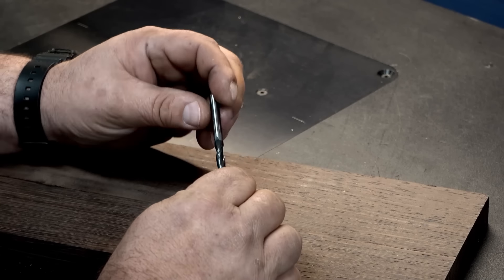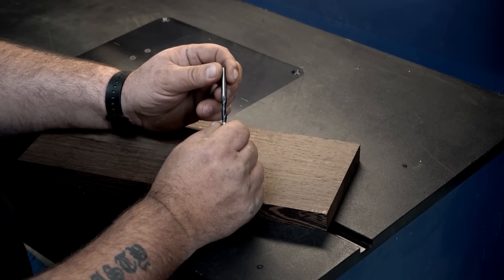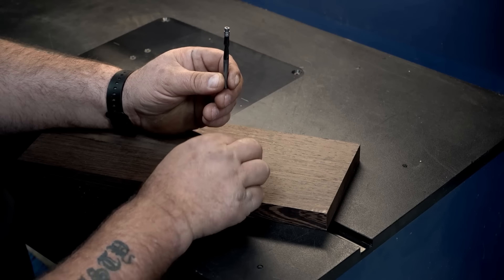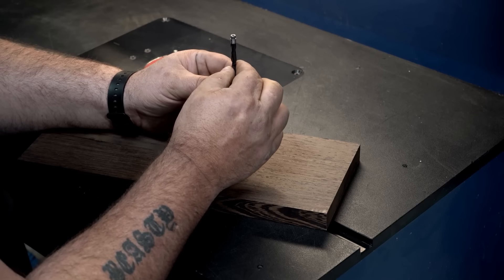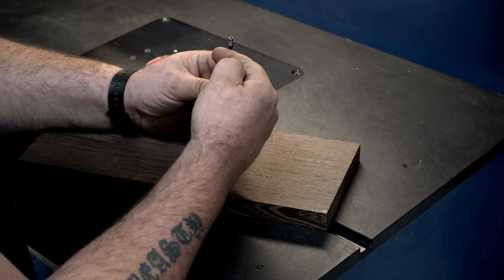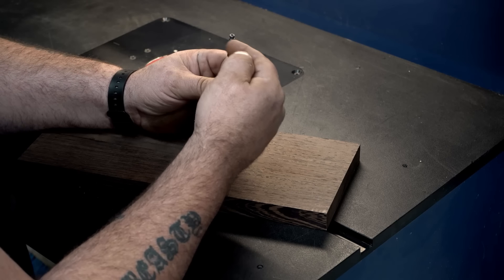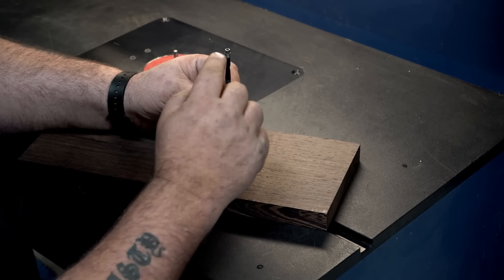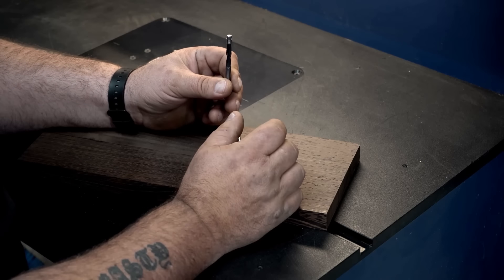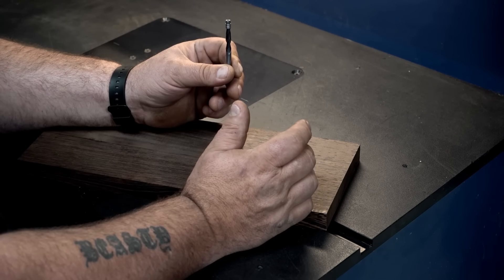90% of the time you're going to find a spiral up cut bit in our router table. When you turn the bit over and spin it clockwise — it's actually counter-clockwise now — these blades are pulling the material you're cutting into the bearings. That assists in keeping the template tight up against that pilot bearing, making it easier to cut, with less chance of kickback and a much more pleasant experience.